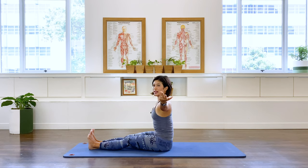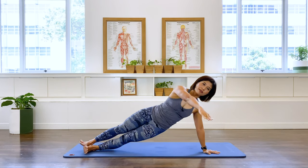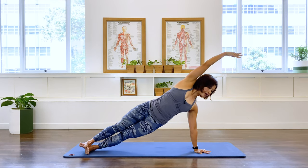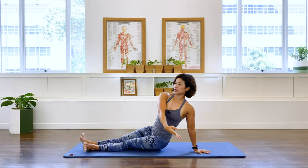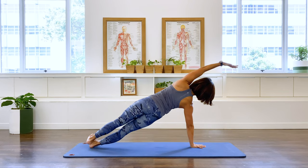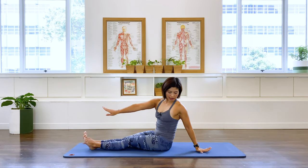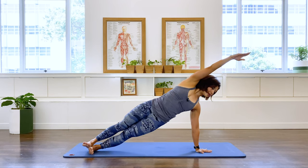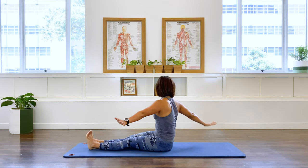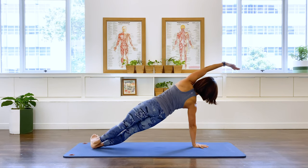Now we're going to rotate towards the screen, place the hand down, swing the other hand, bring yourself up into a side plank position. Then coming back onto a seated position. Over to the other side, bringing the arms, reaching out nice and strong, and down. And over again, lifting, reaching, reaching, reaching, and coming back. Last one, lifting, reaching, and coming back. Good job.